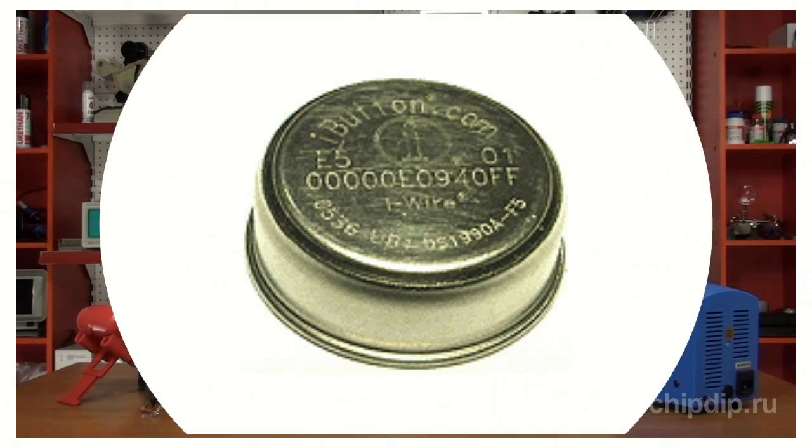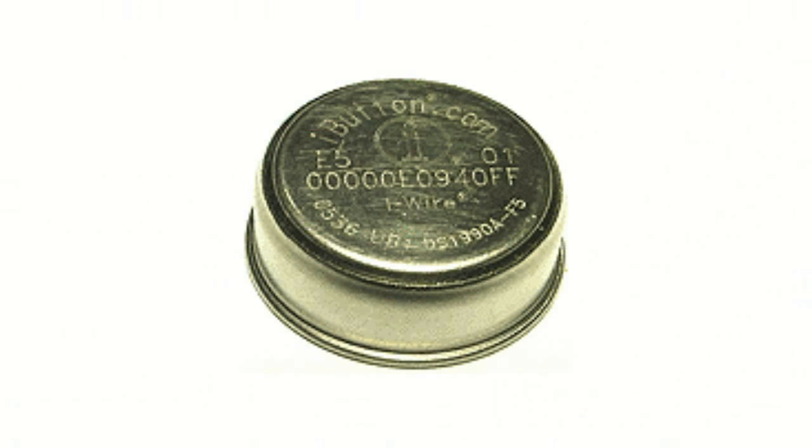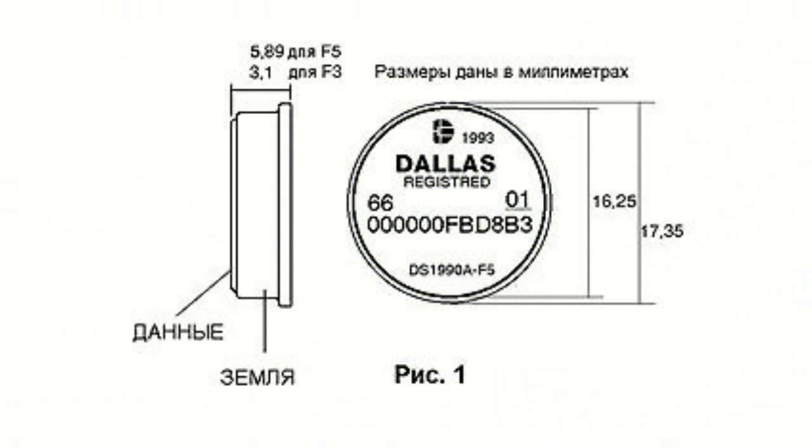All touch memories, iButton, and information buttons are similar to a metallic disk battery. The metal is stainless steel. The disk diameter is about 17 mm, and the thickness is 3.1 mm or 5.89 hundredths of a millimeter.